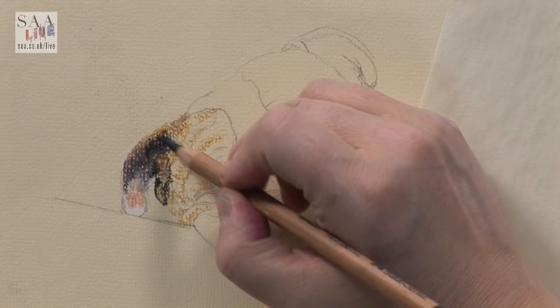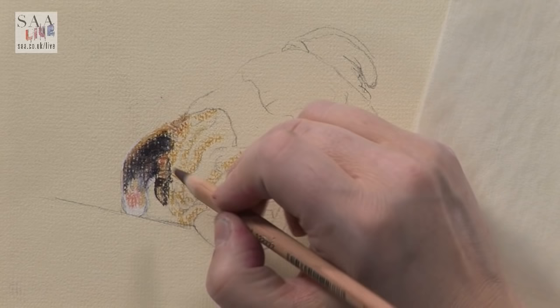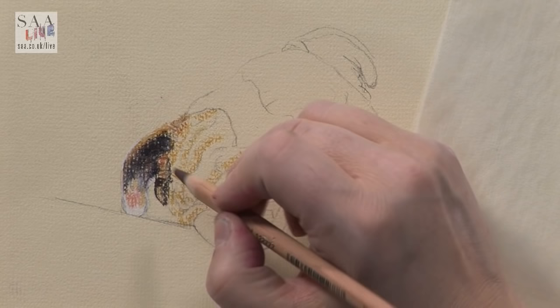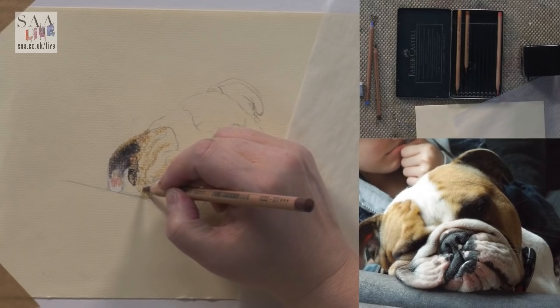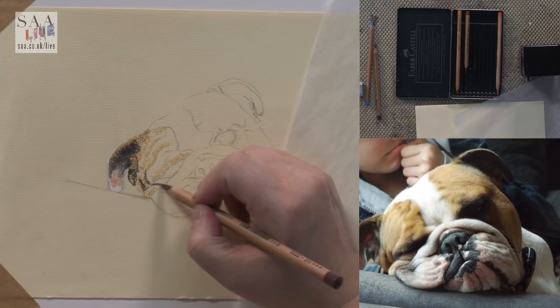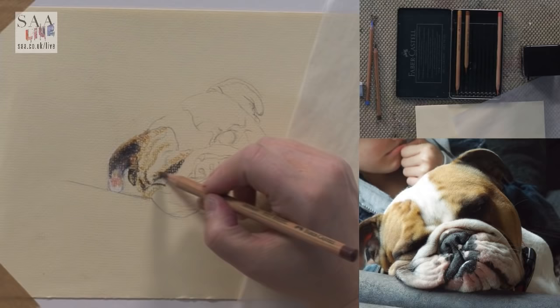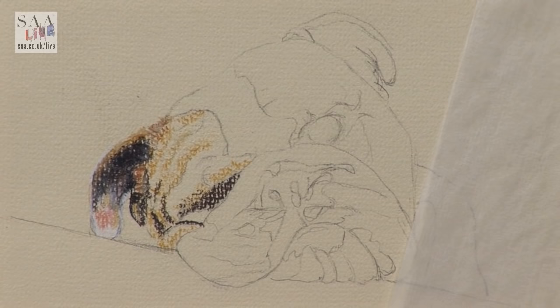Ivory is a great colour for pastel drawings because it's not as harsh as white and it's great for blending without adding harshness. I'm not blending with my fingers, but with the ivory I tend to blend. Going back in with the black just to make sure I keep the dark tones — you can see how many layers I'm putting on. In her face she has a big wrinkle here, then dark areas here and here. Over her eye she's got a nice big wrinkle because her face is squashing it up.